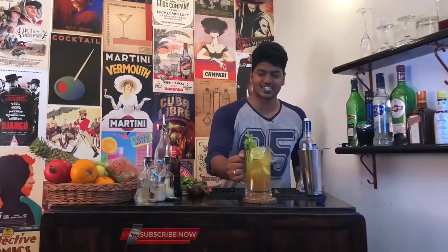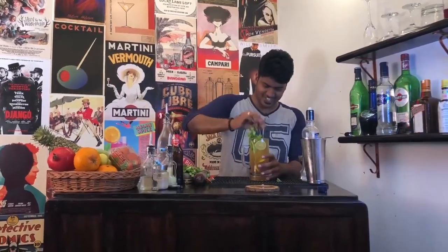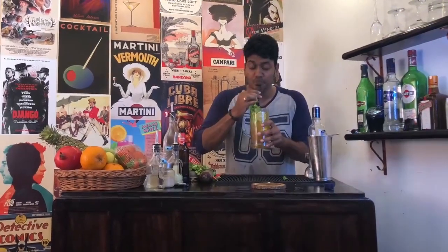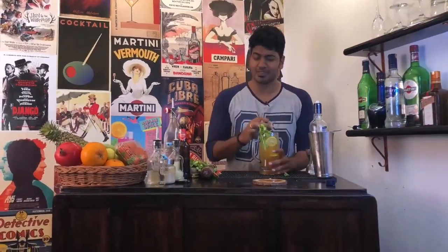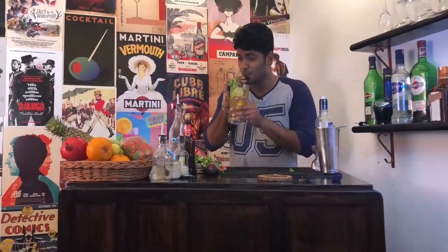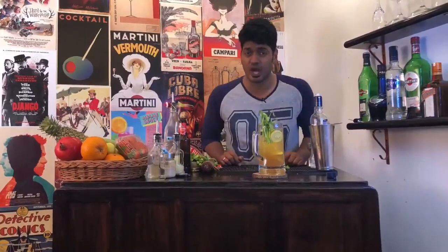Time now for a taste. Wow — it's spicy, tangy, citrusy, and it has all the goodness of beer in it. Wow! Cheers, guys! Please do try this cocktail out and let us know in the comments below.